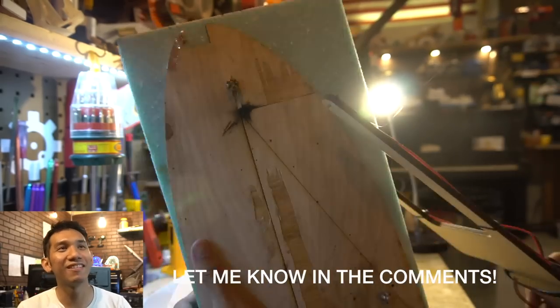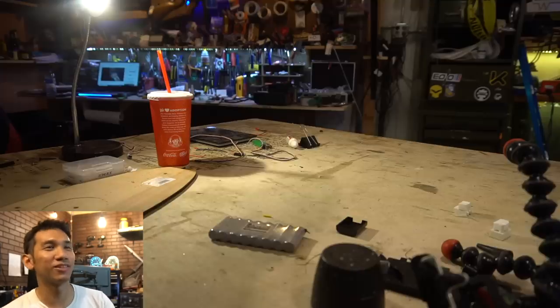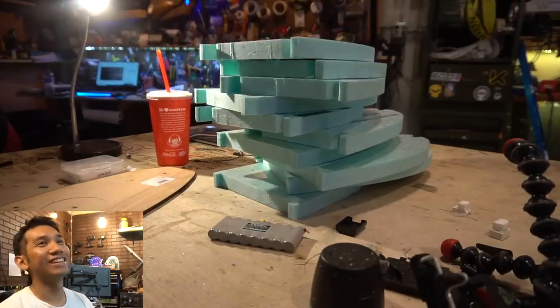Foam. Here we are cutting the templates out. Let me know if you guys want to see a tutorial on how to make this tool - I'm thinking about starting a secondary channel. There are all those ribs.